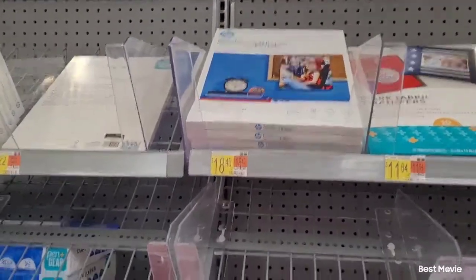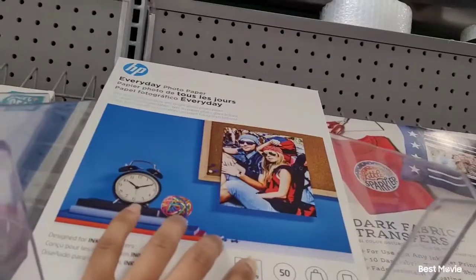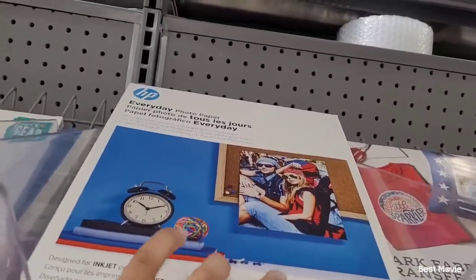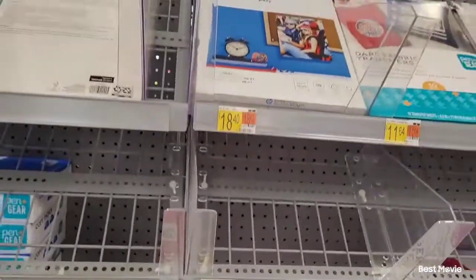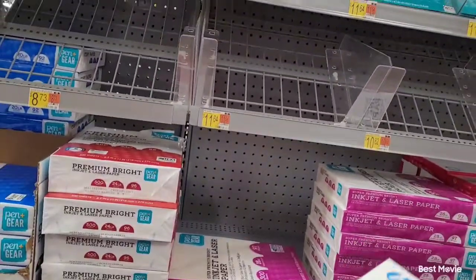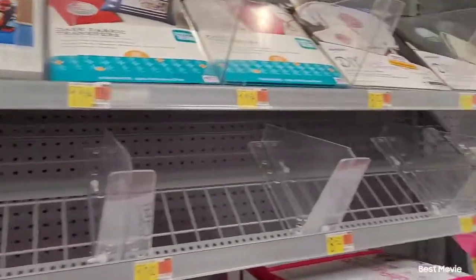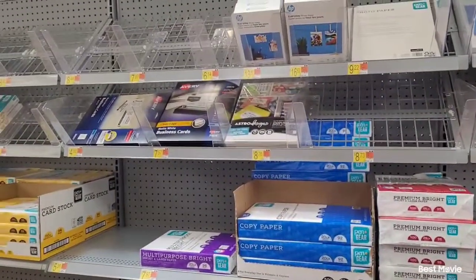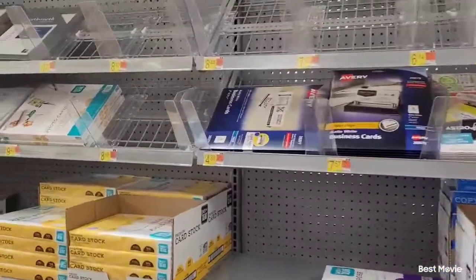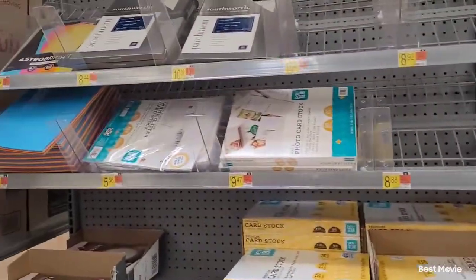Absolutely anytime I go to the Walmart where I stay or the next town over, they never have the 8x10 HP everyday photo paper. Since I saw it here, thank goodness I went ahead and grabbed two.